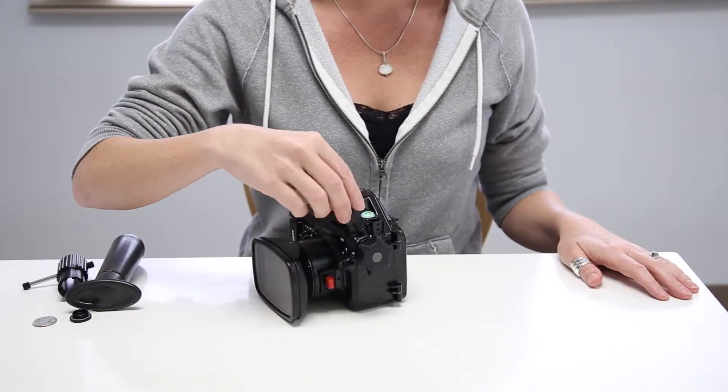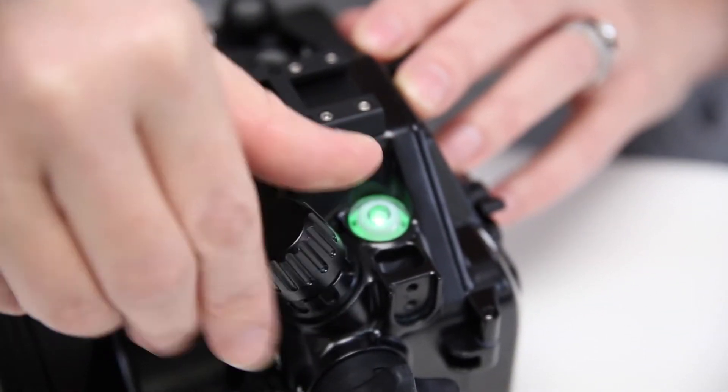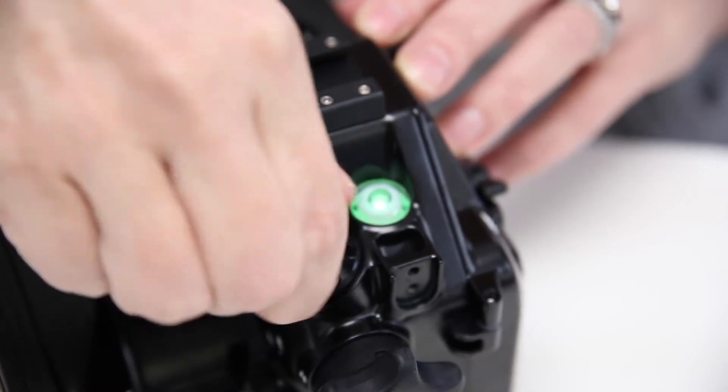This green light indicates the system integrity. Simply attach the vacuum cap back onto the valve, and now your system is ready to dive.